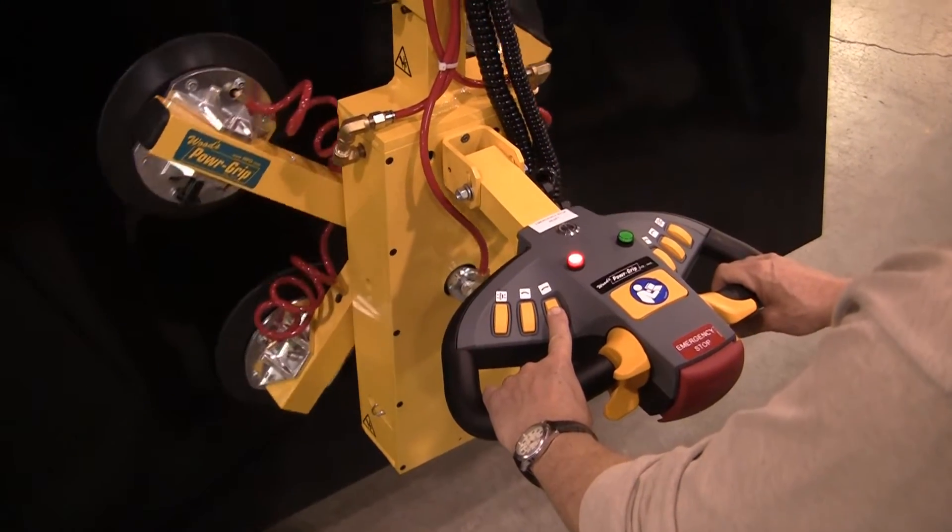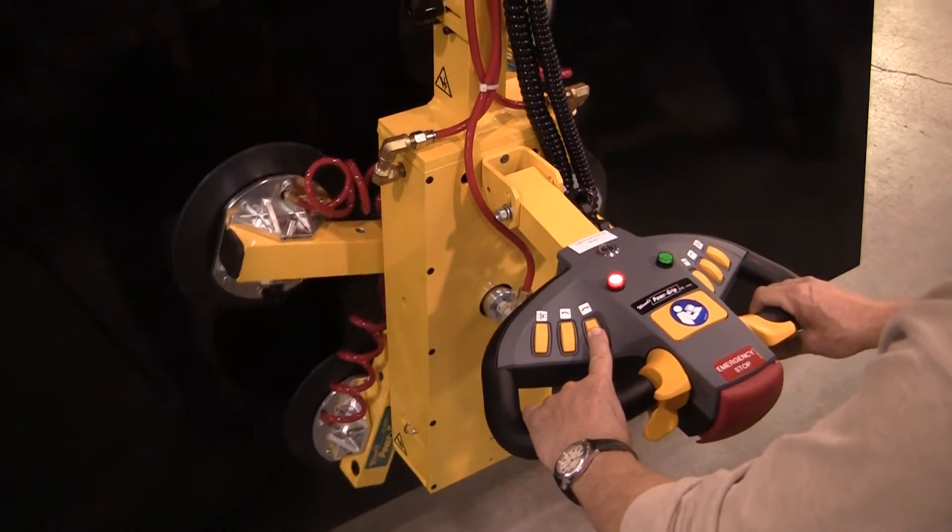The hoist and lifter also support powered motion. To perform the powered motion, press the appropriate buttons.